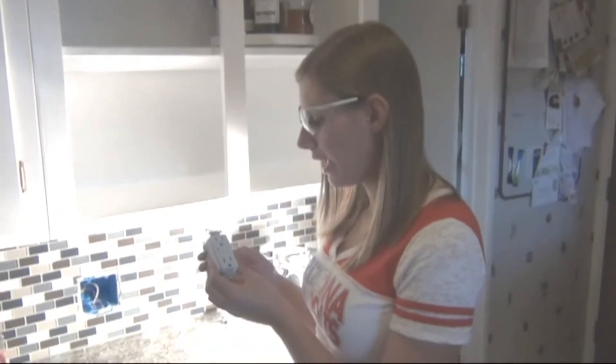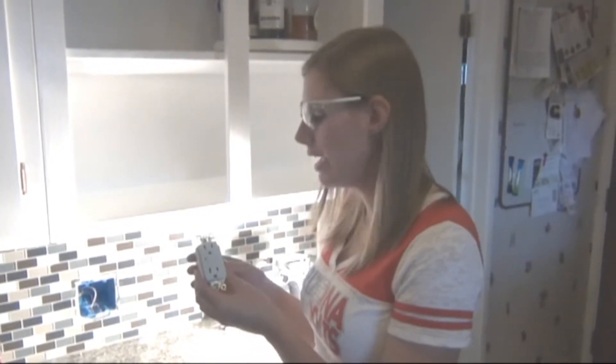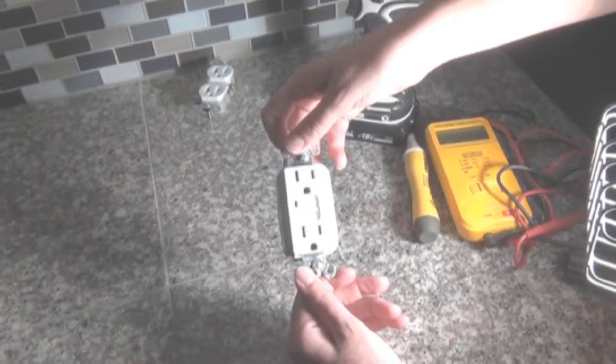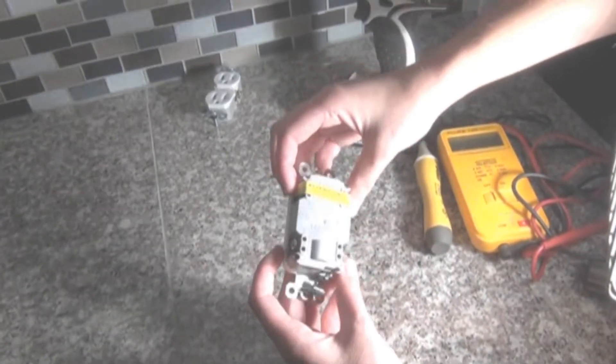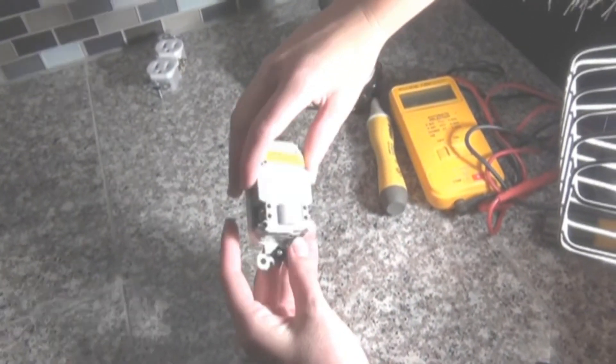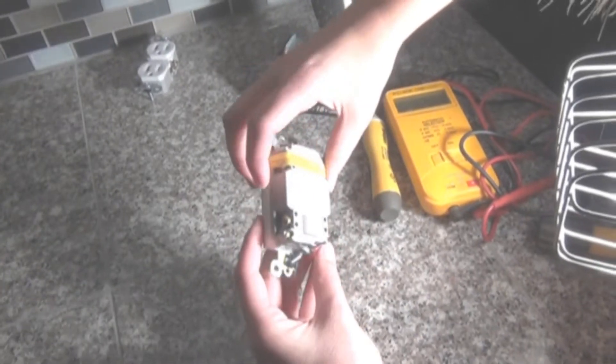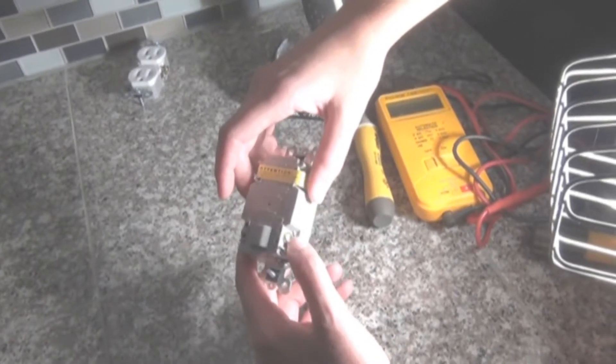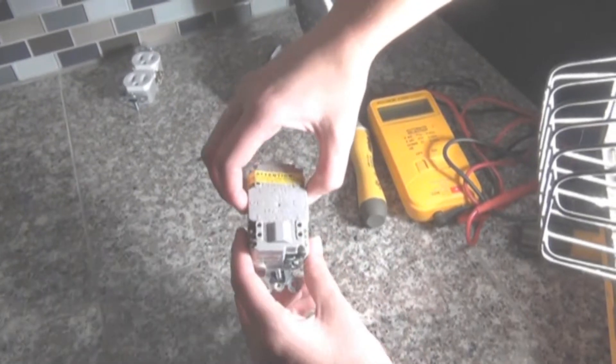This is a GFCI — a ground fault circuit interrupter — and it's typically used in wet locations such as a bathroom, kitchen, or outside. It protects against ground faults, which has the potential to protect against someone getting shocked. On the back of the GFCI outlet there are two screws: a copper-colored and a silver-colored. The copper is where the black hot wire goes, the silver is where the white neutral goes, and on the bottom is a green screw where the ground wire goes.